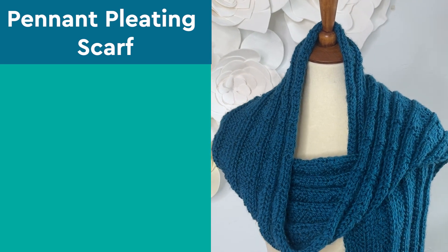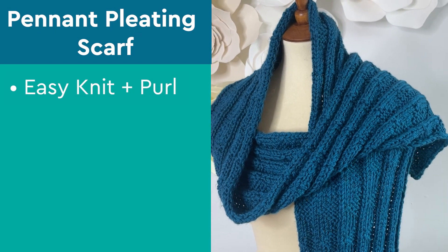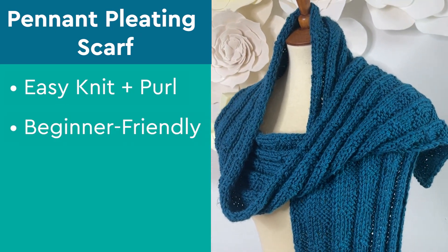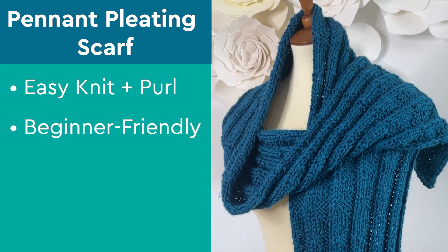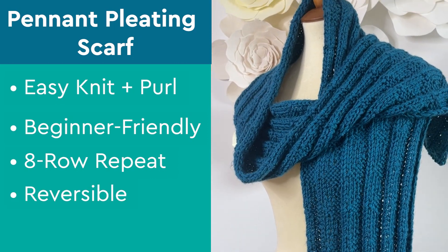My new knit scarf pattern in pennant pleating stitch is an easy knit and purl design. It's great for beginners because it's an easy eight-row knit and purl design that creates a reversible texture.